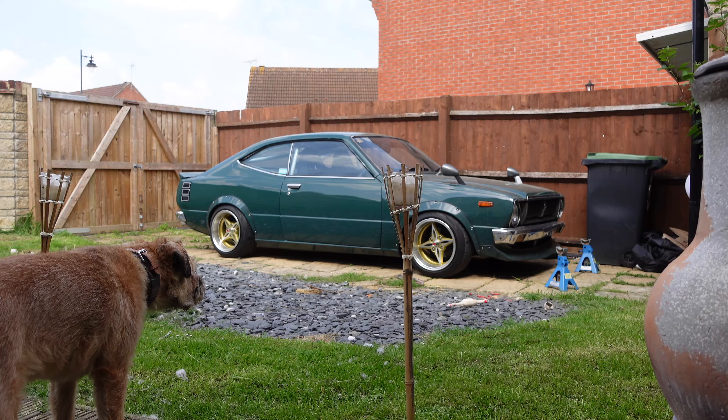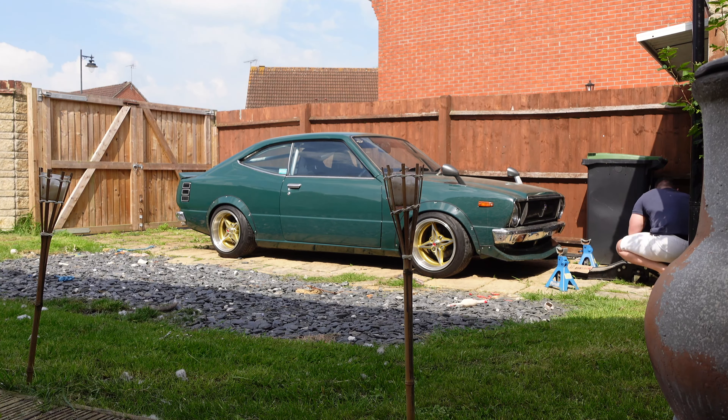Welcome back to the channel, and welcome back to my 1975 Toyota Corolla KE35 hardtop. In the last video — a pretty quick one but important — I went through and took a look at the car and everything that needed to be done, basically everything wrong with it.